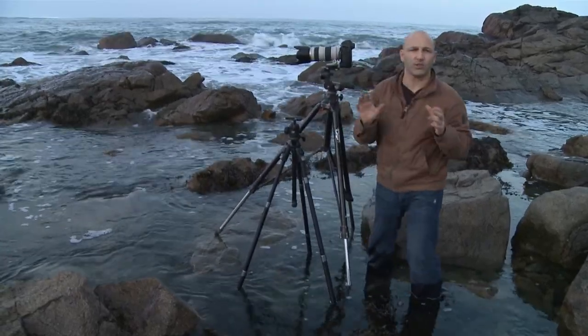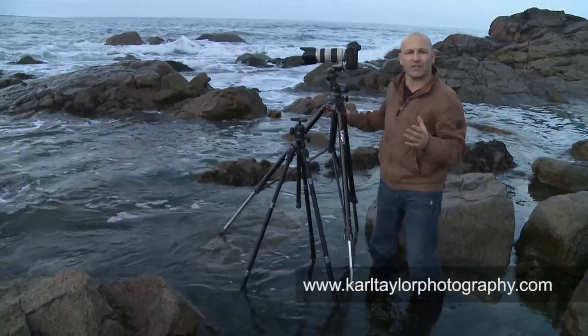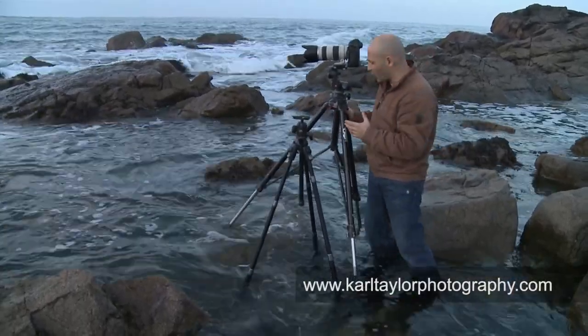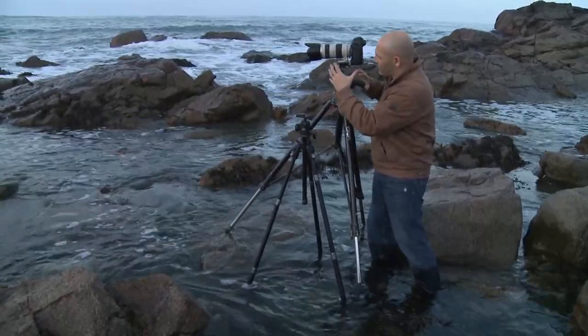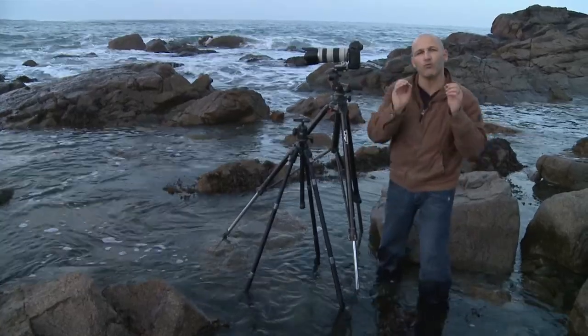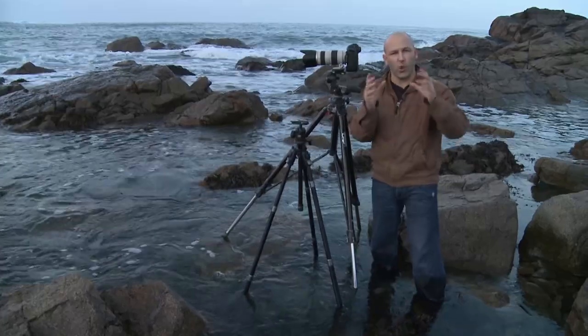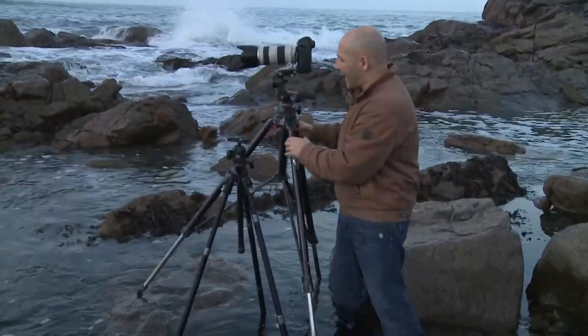My two favorite tripods — the ones I use most often. This one here is a really heavy duty Manfrotto, this is the 058 tripod. It weighs about six or seven kilos, and by the time you add the weight of the head on as well, it's a very heavy tripod to carry around. But I really love this tripod for landscape work, because quite often I'm out shooting when it's really windy or stormy.